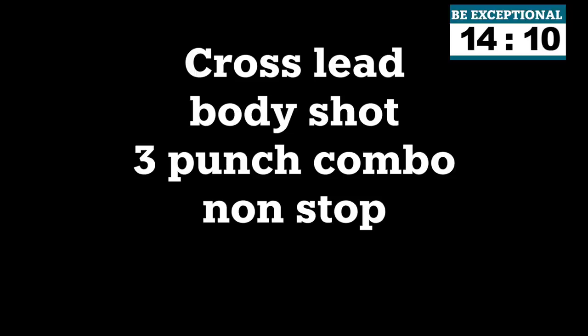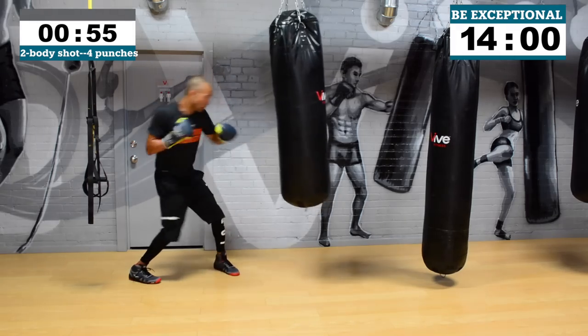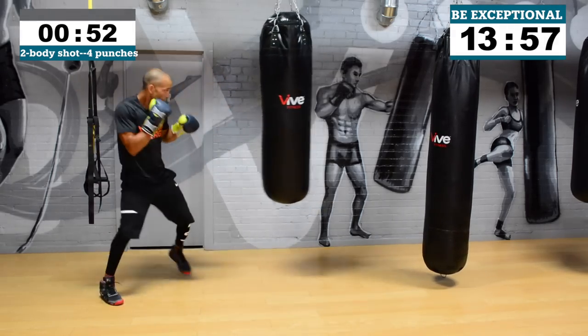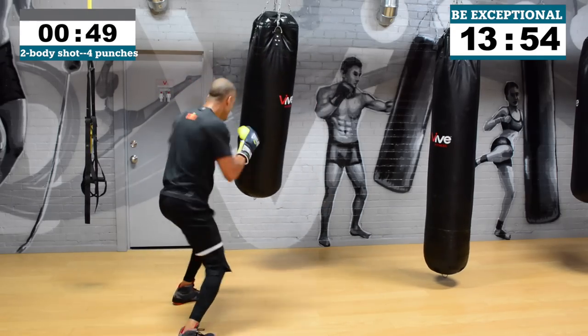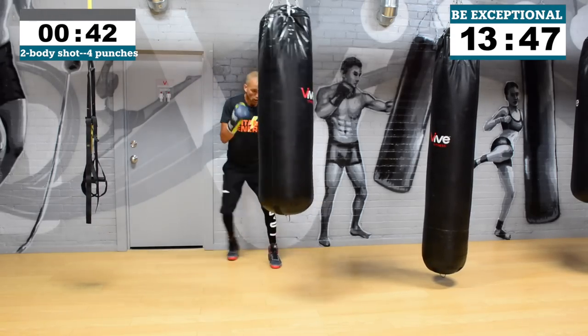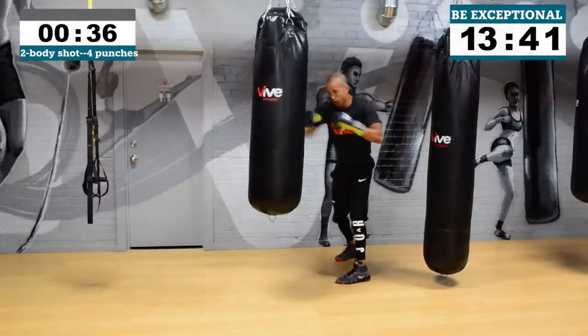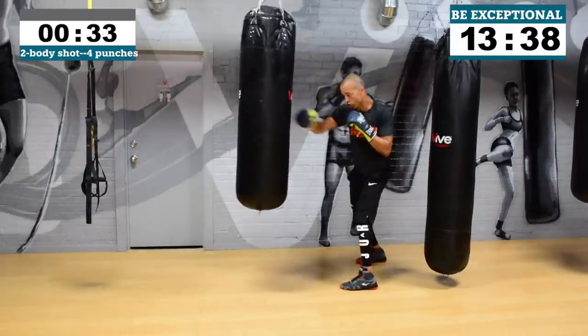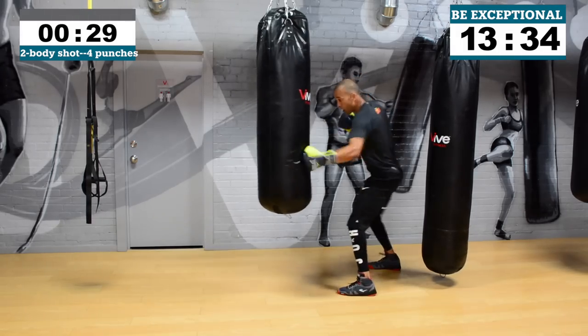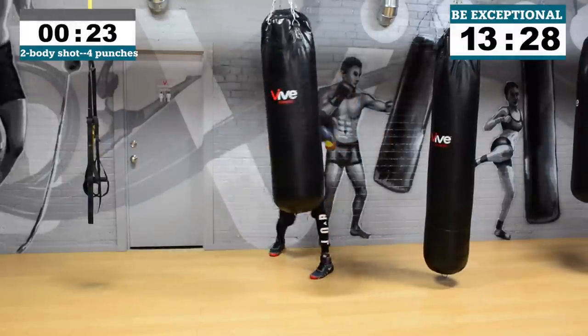Time! Let's go — round number three. What I want you to do in this one is cross lead, then throw a body shot, then a three-punch combo. So: throw a two, a body shot, then a three-punch combo. Two, then a body shot, then a three-punch combo. Whatever body shot you want — two to the body, four to the body, jab to the body, even an uppercut to the body. These workouts are 20 minutes but I'm making you think. Get to work!